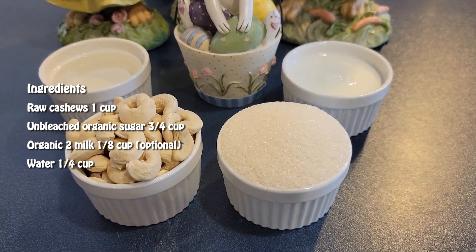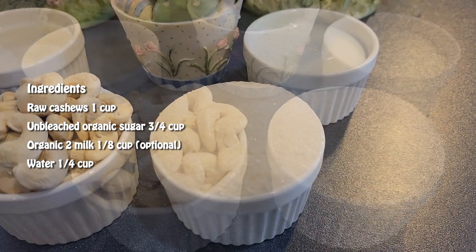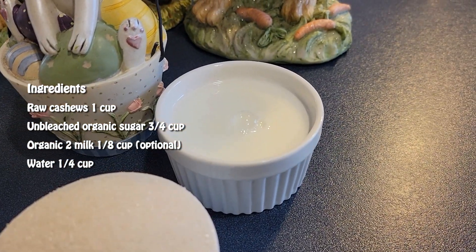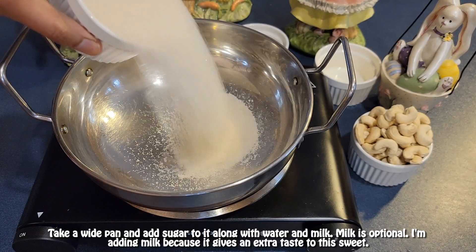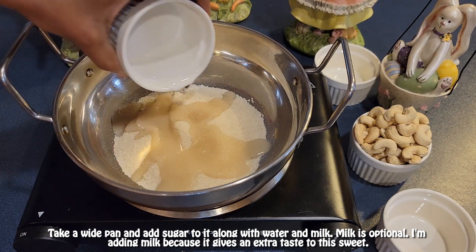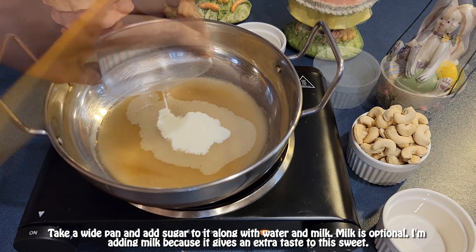All you need is just three ingredients: one cup of raw cashews, three-quarter cup of unbleached organic sugar, and one-quarter cup of water. Milk is optional — if you want, you can use it. Take a wide pan and add sugar, water, and milk to it. I'm adding milk because it gives an extra taste to this sweet.